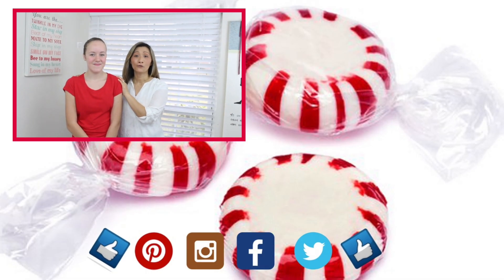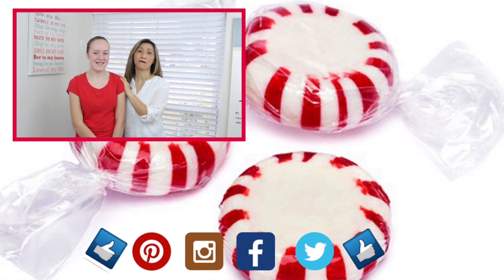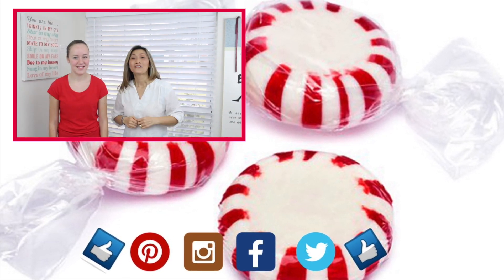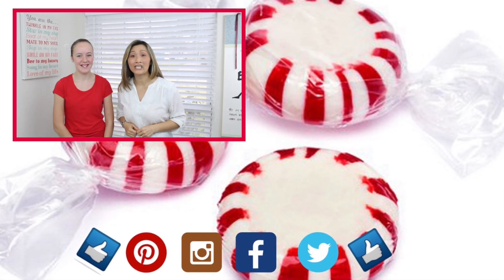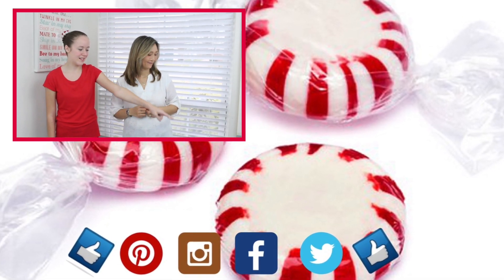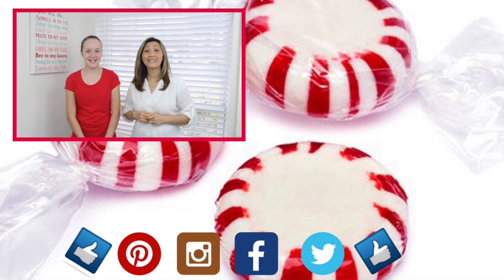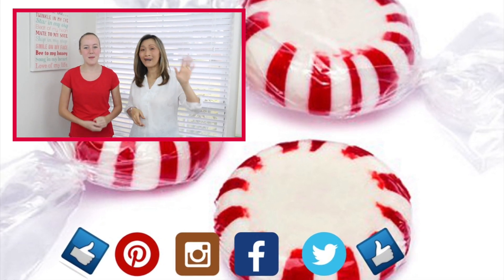Thank you so much for watching our tutorial. We hope you find value in it. If there's a style that you would like us to recreate, please leave a comment down below. Don't forget to give us a thumbs up and click the logo below so you don't miss any of our upcoming tutorials. Check out more of their tutorials over there and over there. Until next time — learn it, do it, and teach it to others. Bye guys!